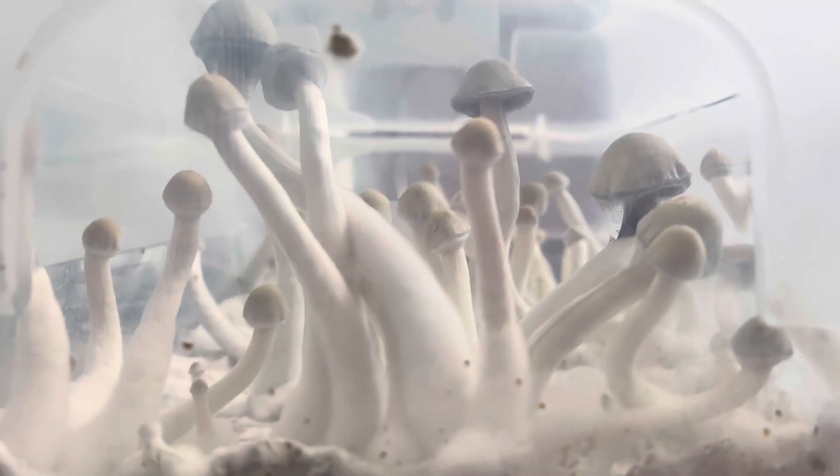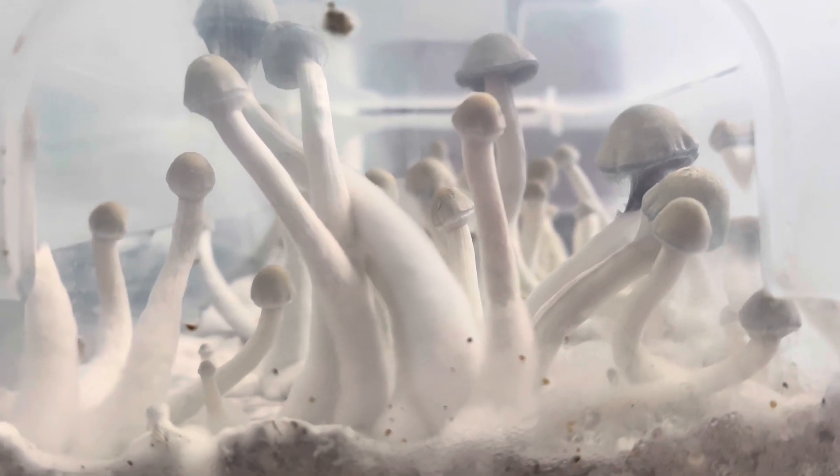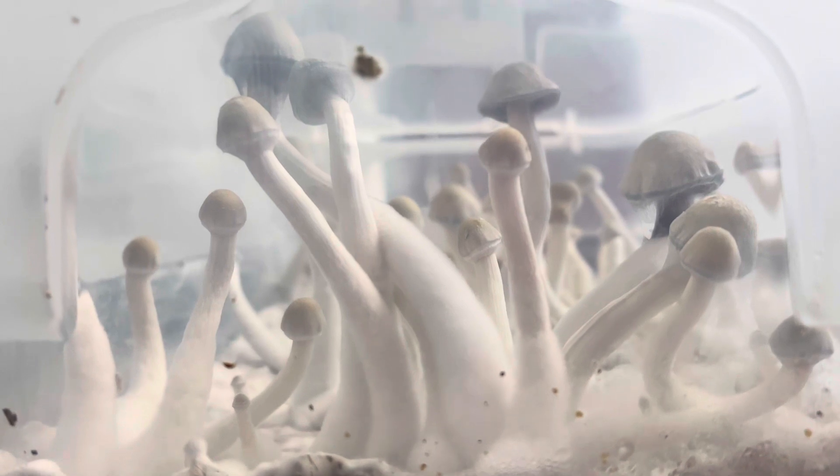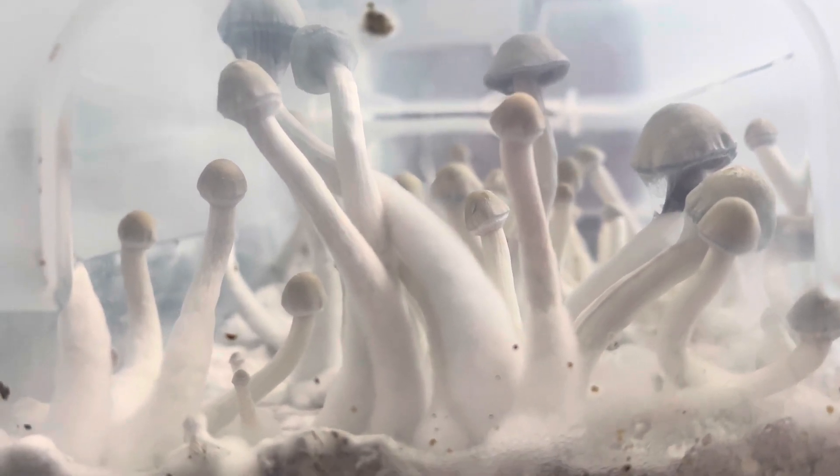Yo guys, what's up? It's Michael Ski here. Haven't made a video in a while. This is my third video about my at-home mycology setup.